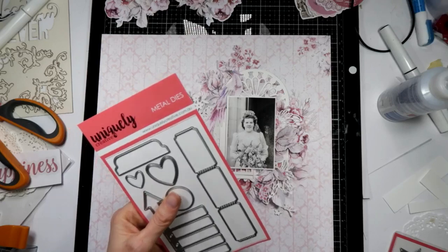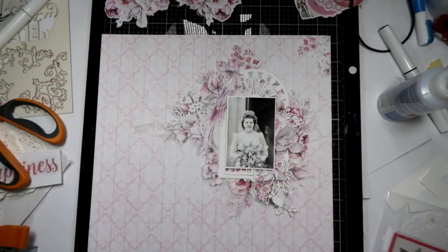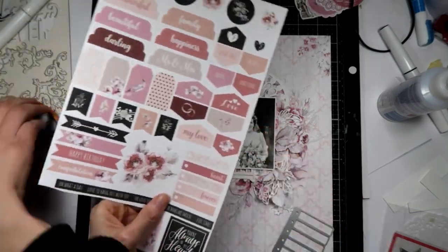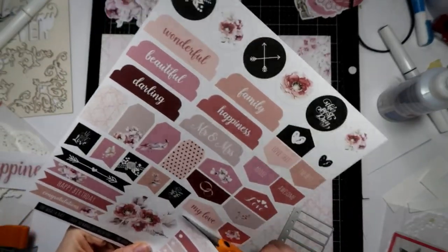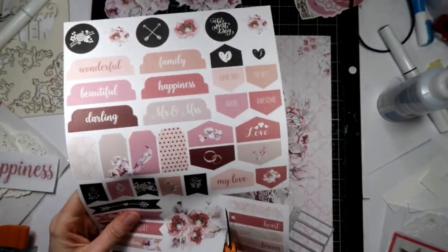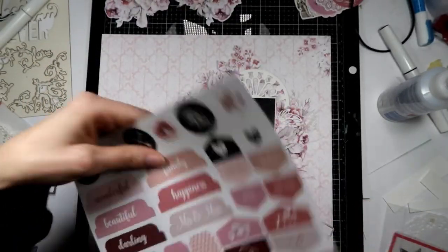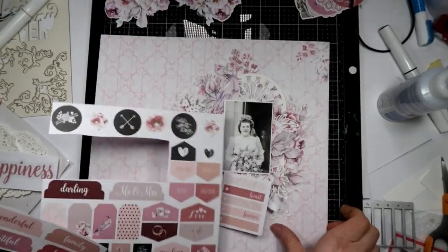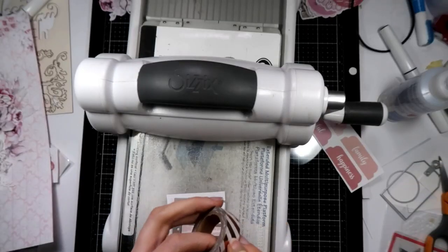I'm going to use my Essentials Number Two die and cut out this little shape off of the cut-apart sheet — this is the one that just comes on the back of the collection pack. I'll cut out that one, and I think I want maybe 'beautiful family' as well. Of course, you can hand-cut these out if you don't have the dies. I've just got some washi tape to help with that.